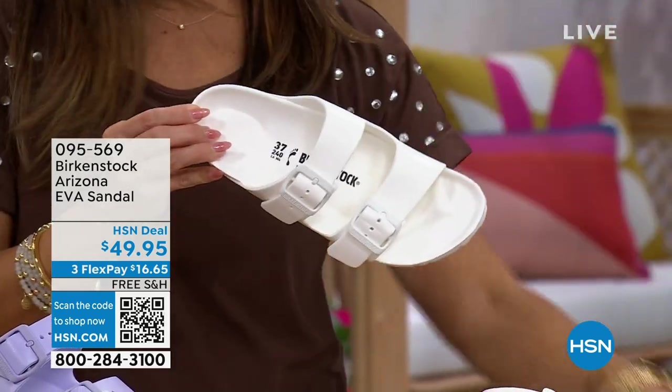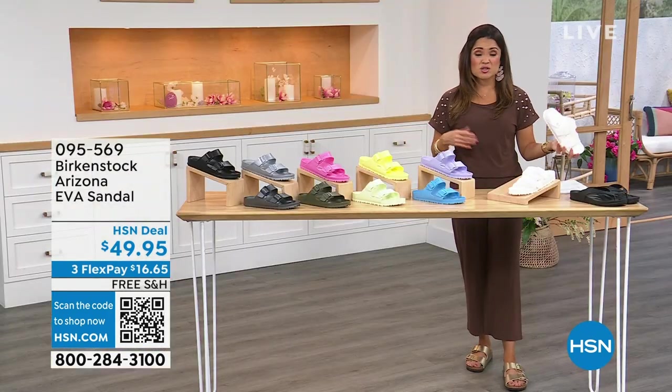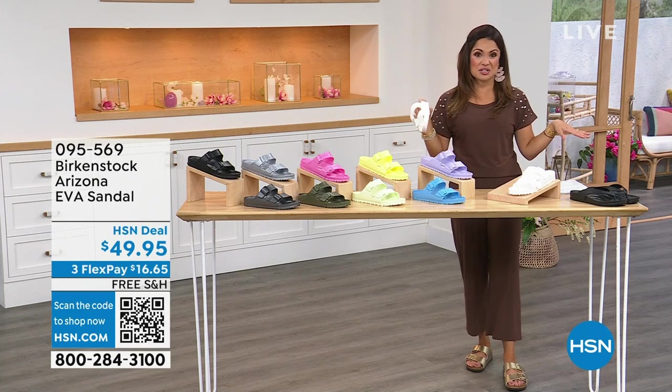It's so exciting because you can hose these down, take them to the lake, wear them in the pool, wash the car, wash the dog, do your gardening, get them dirty, hose them off, wipe them down — you're good to go.